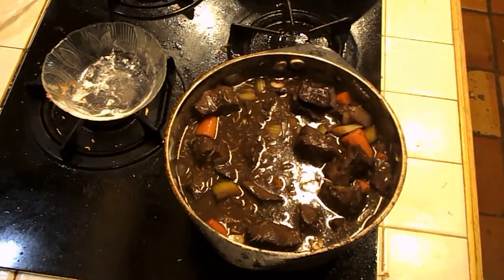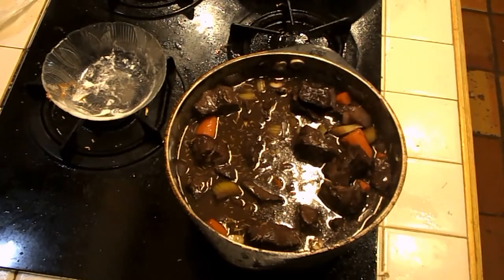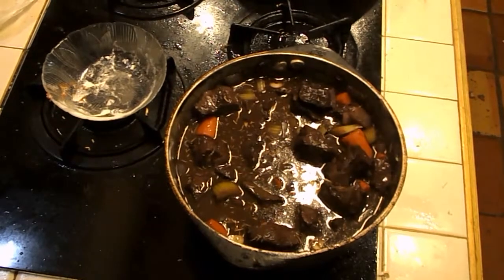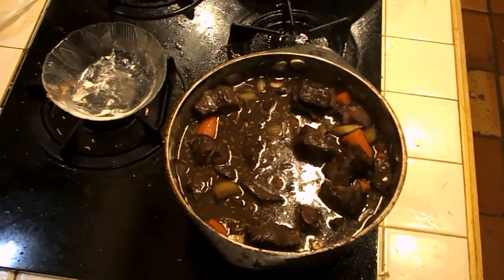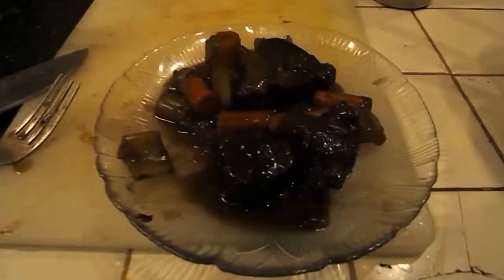This is going to go to the oven now. It will be in the oven for about two to three hours. We'll be back — it's two hours later, one o'clock in the morning.